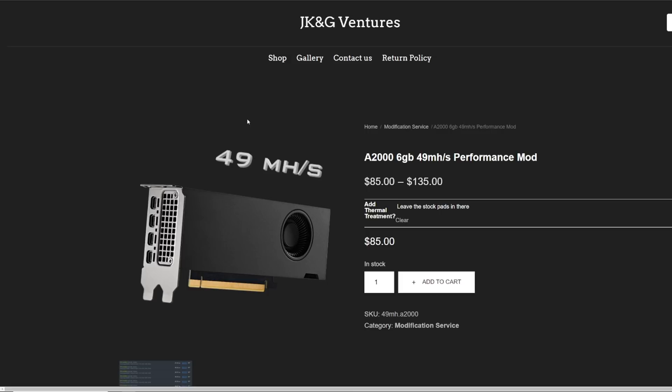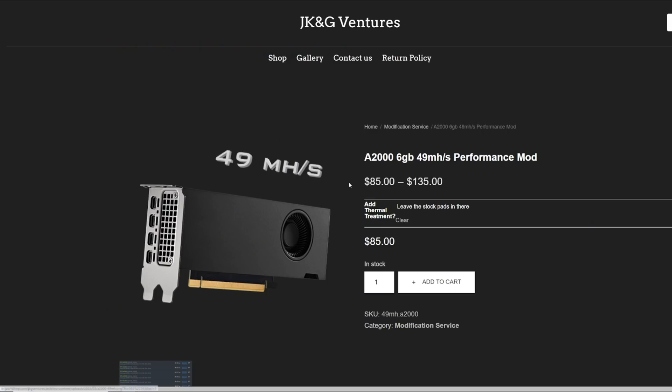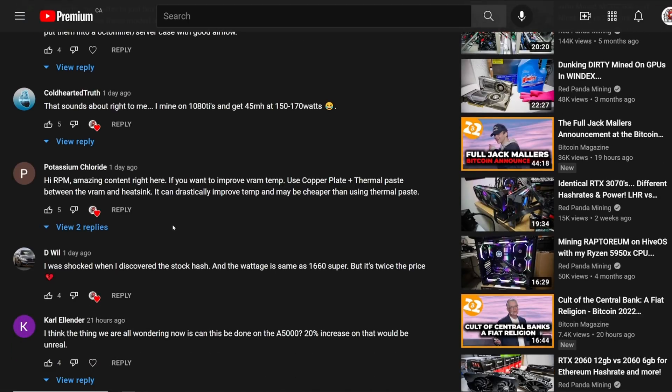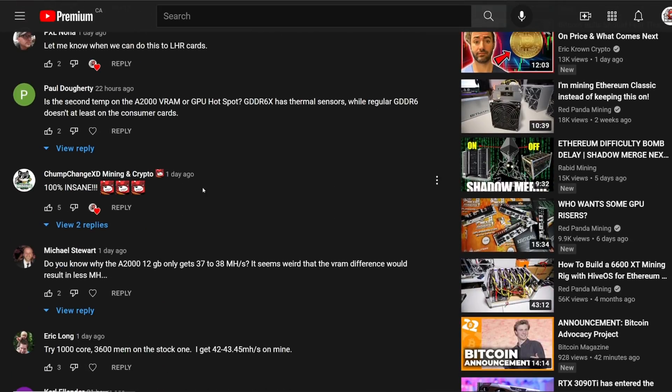And I was like, wow, this is literally amazing. He contacted me like a week and a half ago, that's when I shipped out my cards to him, and he modded them and I got them back just recently to do these videos. Some of you actually thought you were buying an A2000 for $85 — I don't know who in their right mind would sell a modded A2000 getting 49 mega hash for $85. This is something you have to send in your A2000s to get done, to get the custom job. If you don't have someone that knows how to solder, you may brick and break your card. Do that at your own risk.